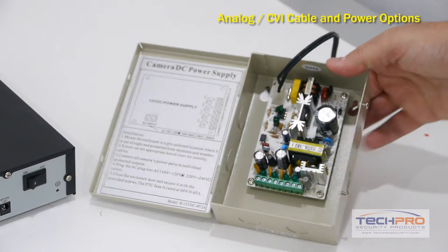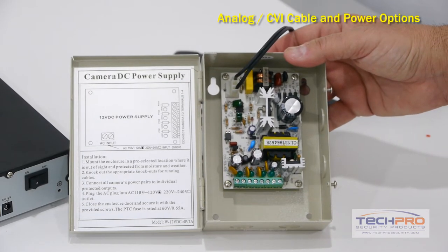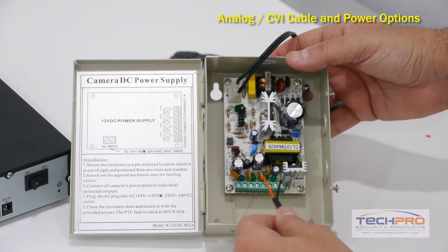If you're using a power box, you can simply run the power wires on the Siamese cable directly into the power box.